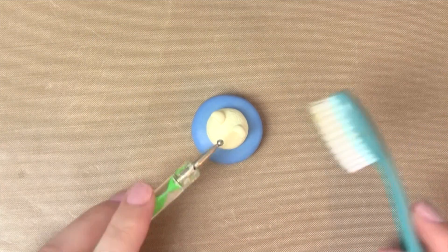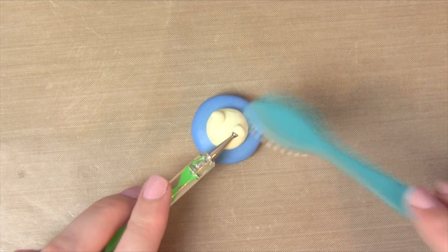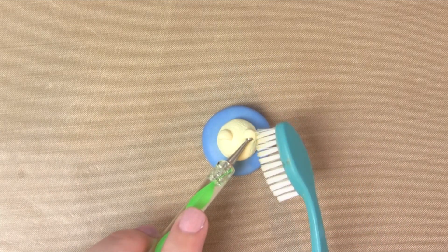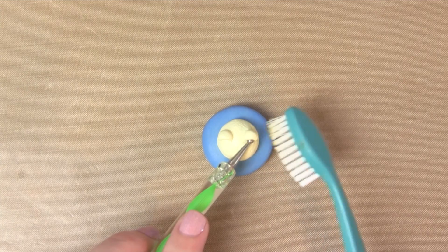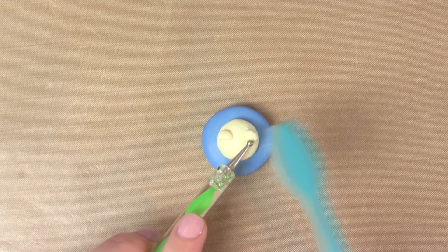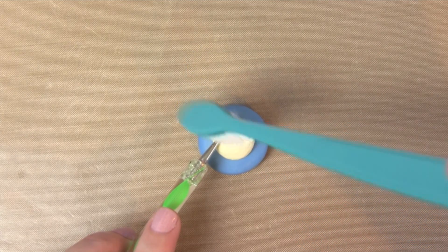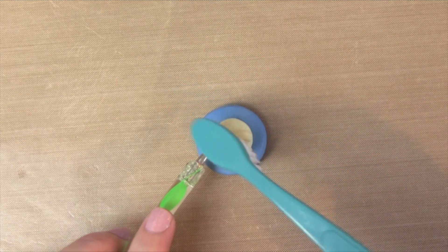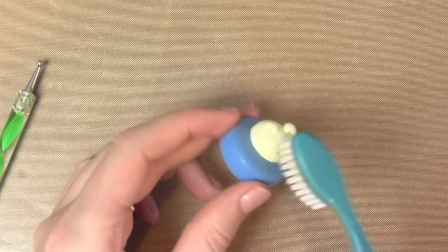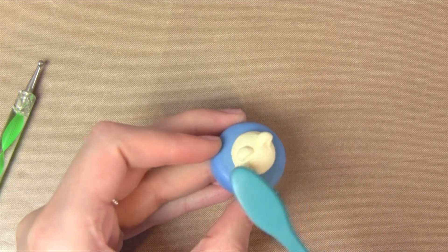The next step is to texture the ears so that it matches the top of the cupcake. This is quite tricky so just go slow and be as gentle as you can. I use the exact same dotting tool — I place it inside the ear so the shape doesn't get ruined, and then I very gently texture the ears using my toothbrush. Also make sure you texture the part of the ear that we smoothed onto the cupcake, because otherwise that bit will be smooth while the rest of the cupcake is textured.